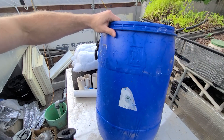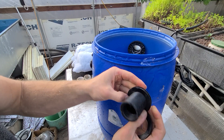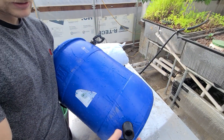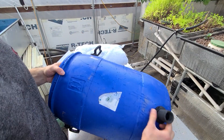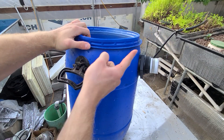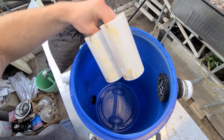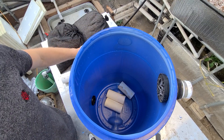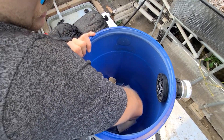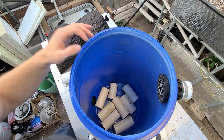We've got the two inch bulkhead at the top and the one inch at the bottom. Now to put the filtration in, the first thing we'll be putting in is these pieces of two inch PVC pipe — you could use inch and a half, but I just had two inch lying around. These are just to create a gap at the bottom between where the water comes in and where the media is, so it'll just be a layer at the bottom.